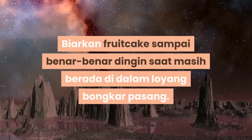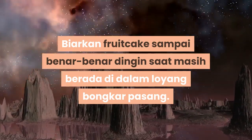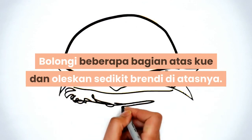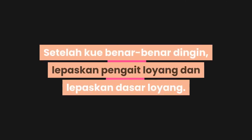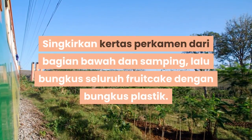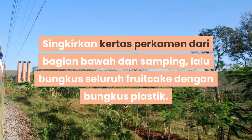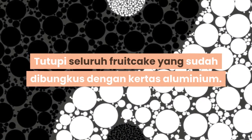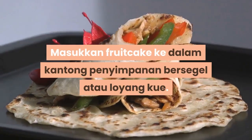Biarkan fruitcake sampai benar-benar dingin saat masih berada di dalam loyang bongkar pasang. Oleskan beberapa bagian atas kue dan oleskan sedikit brendi di atasnya. Setelah kue benar-benar dingin, lepaskan pengait loyang dan lepaskan dasar loyang. Singkirkan kertas perkamen dari bagian bawah dan samping, lalu bungkus seluruh fruitcake dingin dengan bungkus plastik.